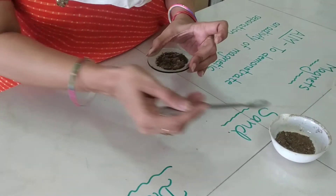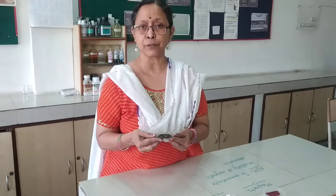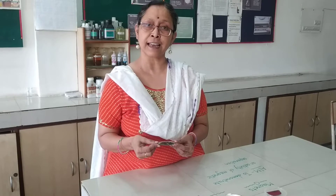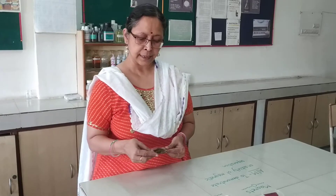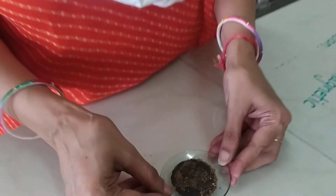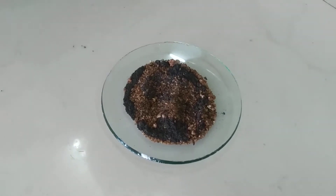Now if I try to mix it into water and process it by sedimentation, it will not work because both iron and sand will settle down. So decantation and sedimentation is not going to happen. Even if I sieve it, that is also not possible because both sand and iron filings will come out together.